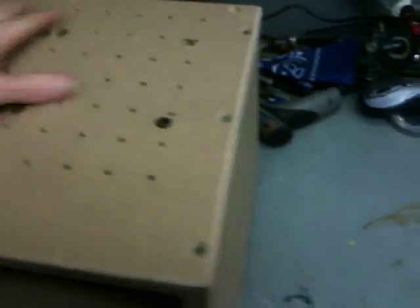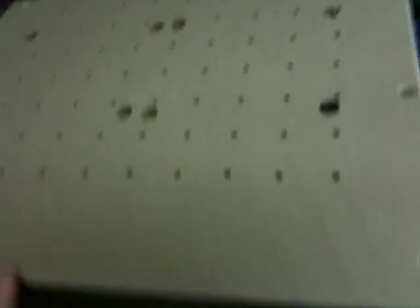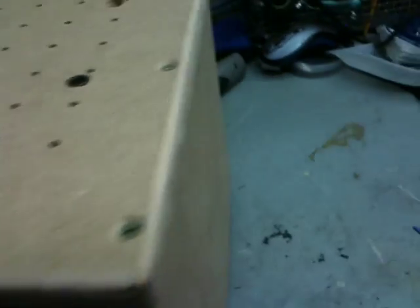I drilled holes in this box. Somebody asked me how I'm going to regulate this. Back here I've got this routered — you can see I routed the edges where the fan is so it looks all nice. I routed all the edges all the way around including the front, which makes it look a lot better.